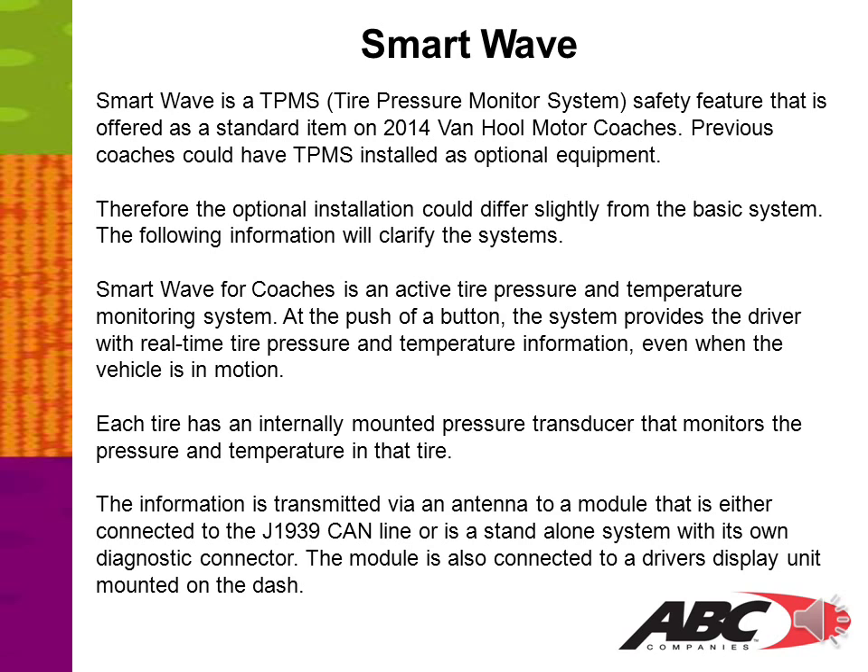SmartWave is a TPMS, or Tire Pressure Monitor System, a safety feature offered as a standard item on 2014 Vanhool motor coaches. Previous coaches could have the TPMS installed as optional equipment; therefore, the optional installation could differ slightly from the basic system. The following information will clarify the systems.